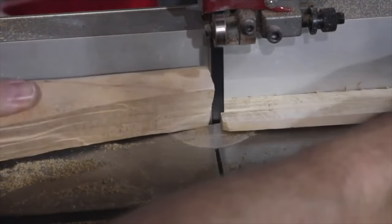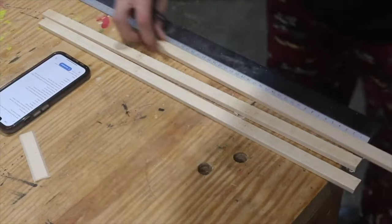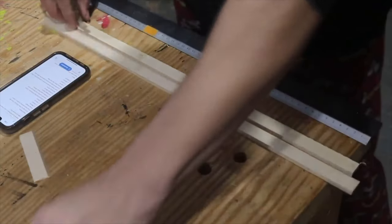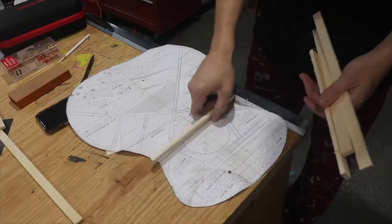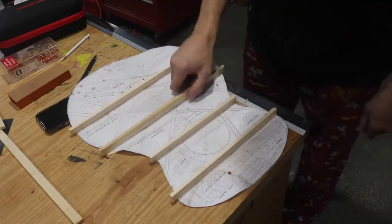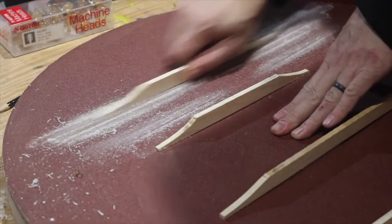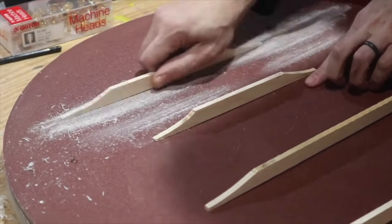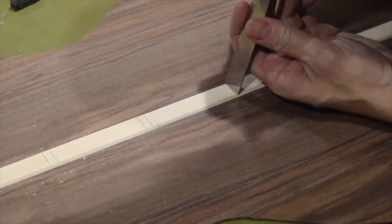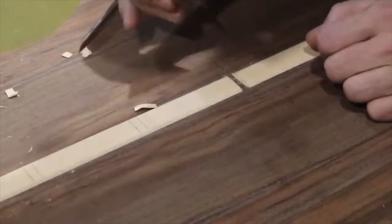This is Sitka spruce and I'm cutting out the pieces for the back braces, measuring out to cut them each to length, then comparing them to the plans. I'm using the radius dish to radius the bottom of them. There was actually an error — I pre-scalloped the braces on the bandsaw before putting the radius on the bottom, which made the ends of the scallops on a couple of braces too thin, so I had to remake them. Now cutting out notches for the back braces to fit onto the back.